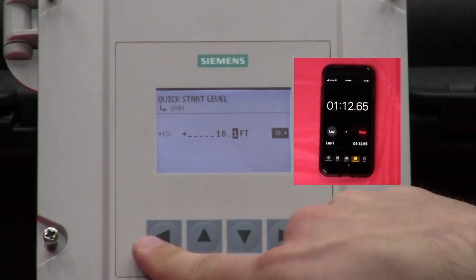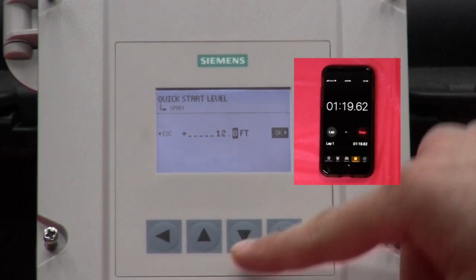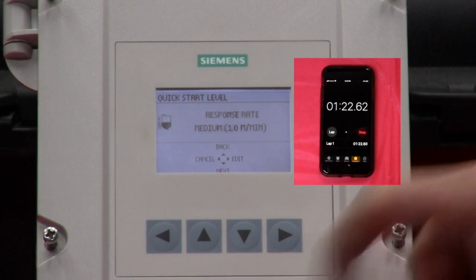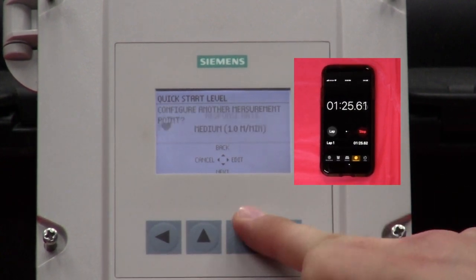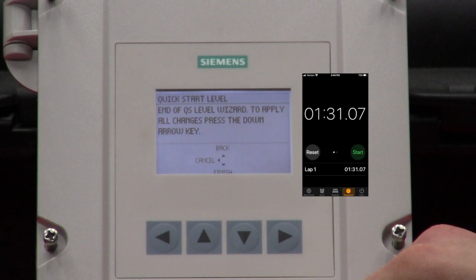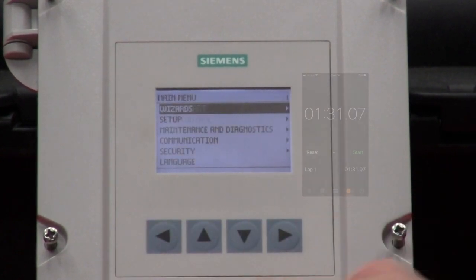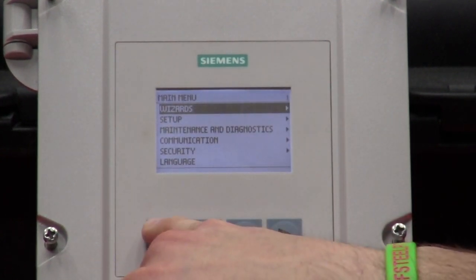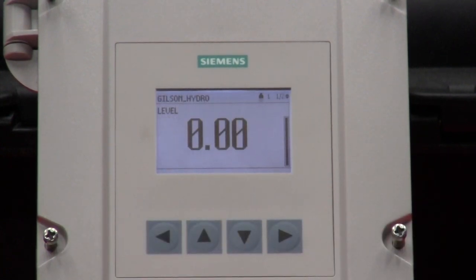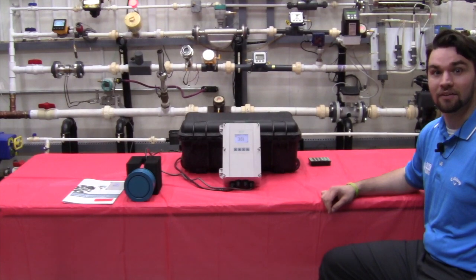Keep the response rate at medium, we do not want to configure another measurement point, and finish. Exit out to the main screen. We will simulate the level changing. And that's how easy it was.